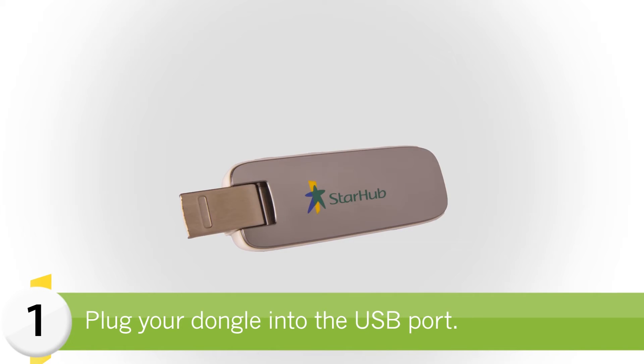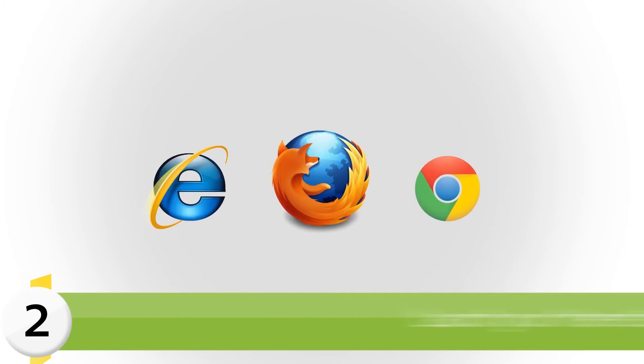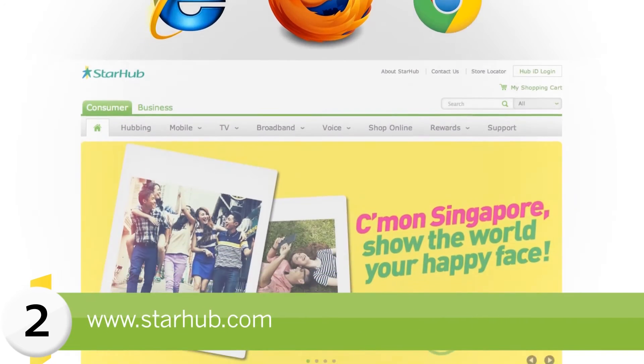First, plug your dongle into the USB port. Next, launch your internet browser and go to StarHub.com.